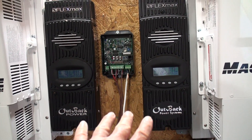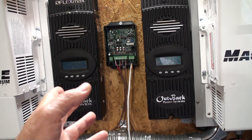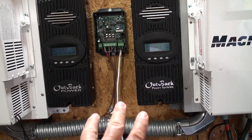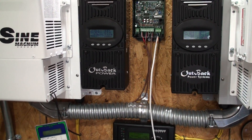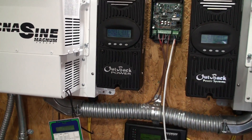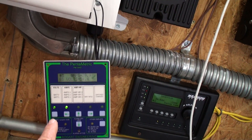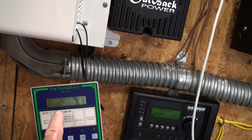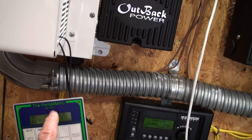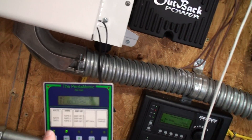If you have a shunt on the solar input, you can measure the charging amperage going to your batteries. If you have a shunt on the battery, you can measure the amp load on the battery. With three inputs you could also monitor a wind generator or hydro source. You navigate using these buttons — one button cycles the top display line and the other cycles the bottom line, each giving you up to five different readings to scroll through.